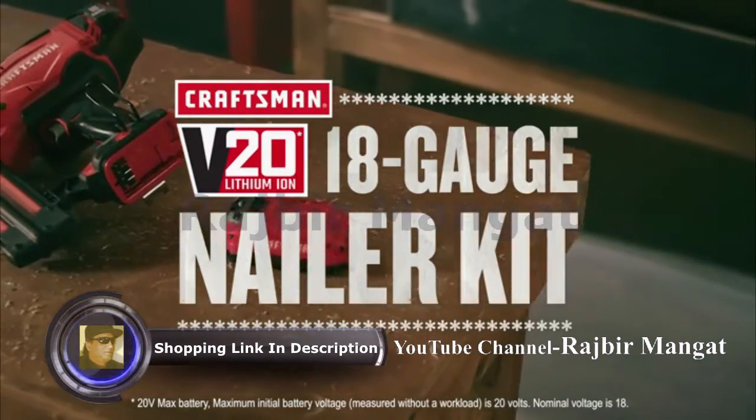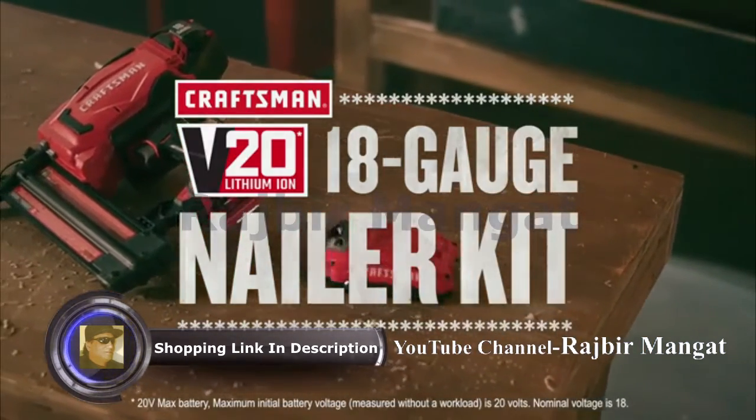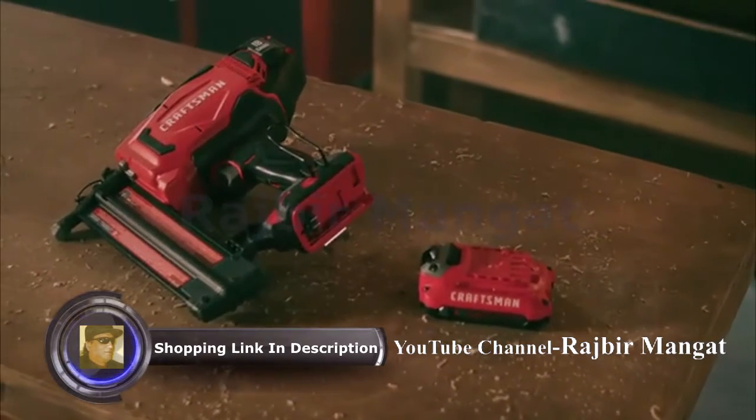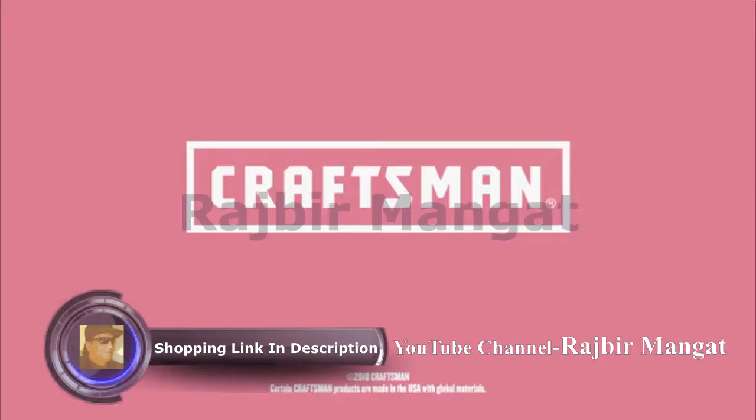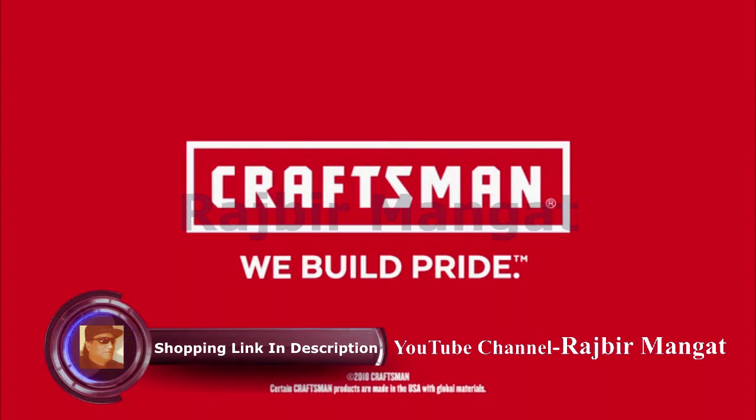Give every job 100% with quality tools like the V20 20V Max 18-Gauge Brad Nailer Kit, part of the Craftsman V20 system. In Craftsman, we build pride.